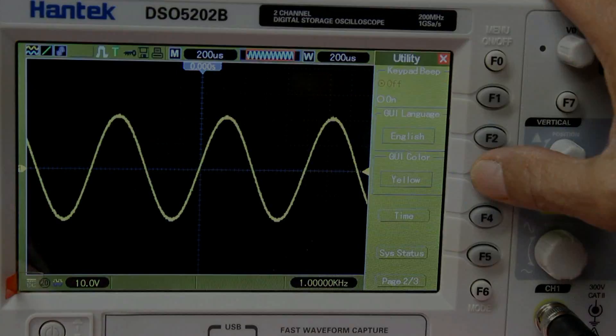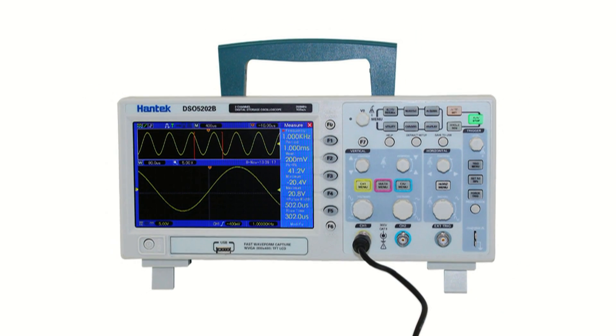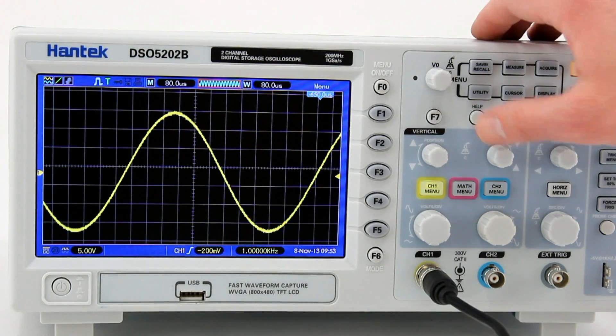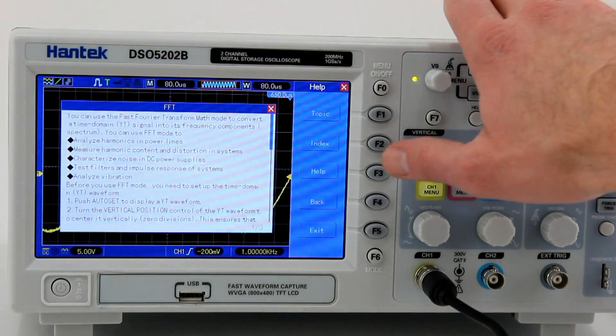The units have powerful measurement functions with the measured values and menu displayed on the screen side, saving critical vertical space. These units also have useful display settings including adjustable persistency and refresh rates, as well as a variety of display grid types.